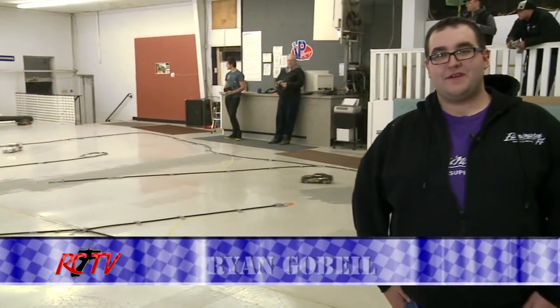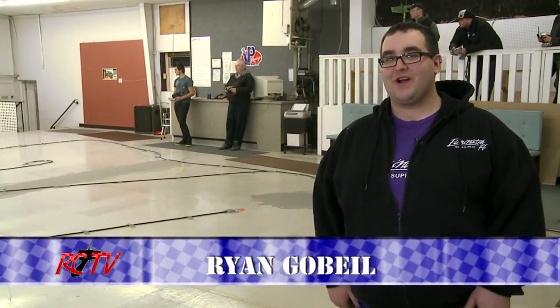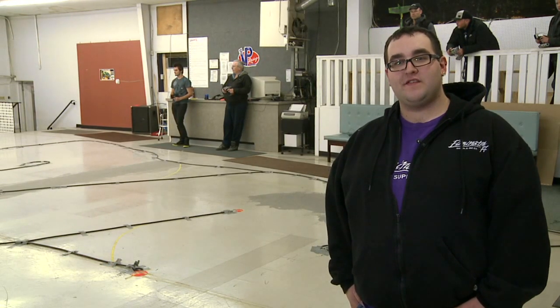Hi, I'm Ryan from ERC. Today we're at ERC drift night. We've got our usual group of guys here to enjoy some good quality drifting. Now let's take a look at some cool scale-looking cars and unique ways to drift.